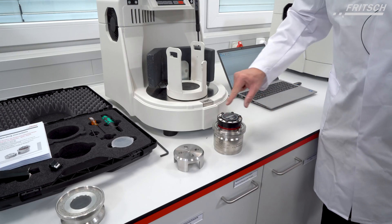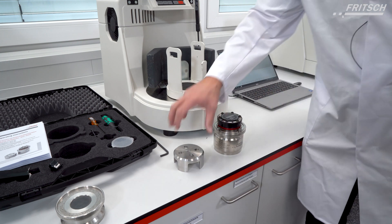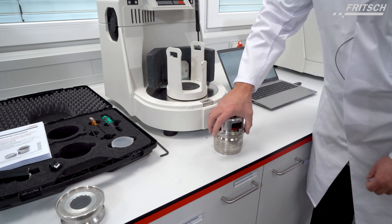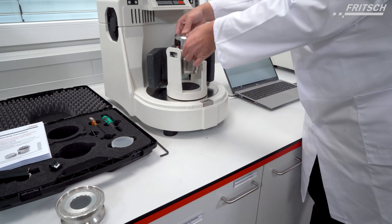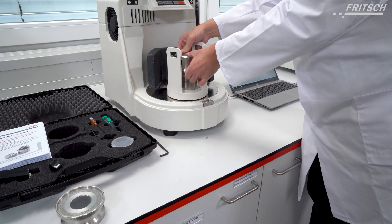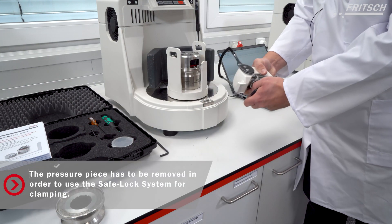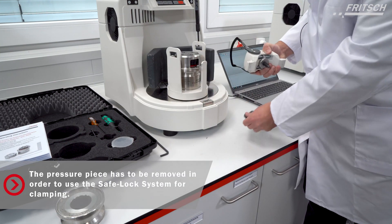If all screws are completely tight we can close now the system. And place the ball inside. And we have here our safe lock system. We have to remove this and remove the space in the chamber.